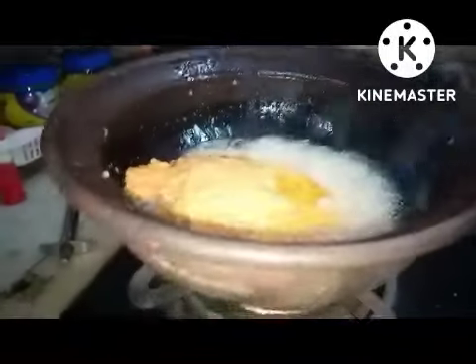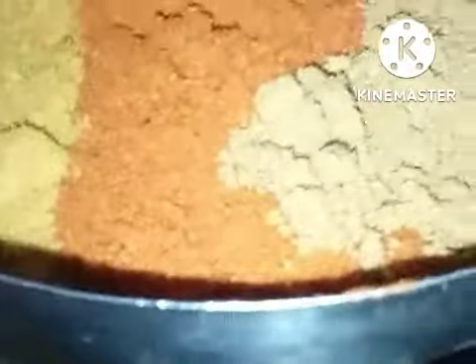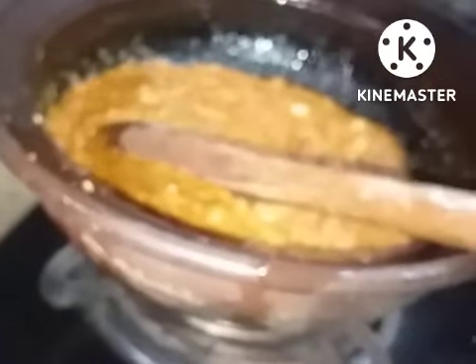Fry it well until the raw smell goes. Along with that I am adding two tablespoons of coriander powder, one teaspoon of chili powder, and three-fourths teaspoon of fenugreek and cumin seed roasted powder. Fry these things well. The masala is fried very well.